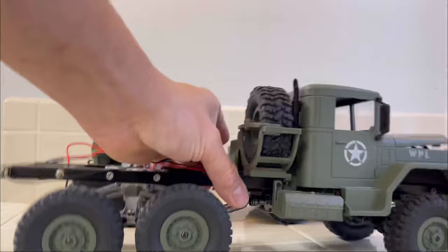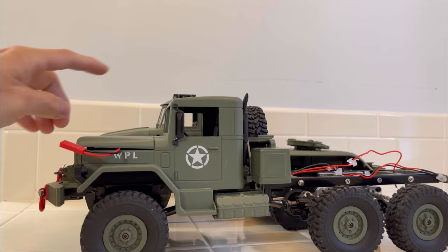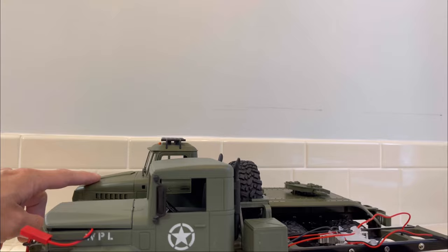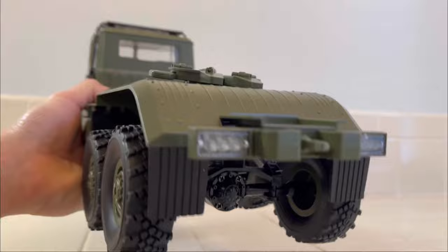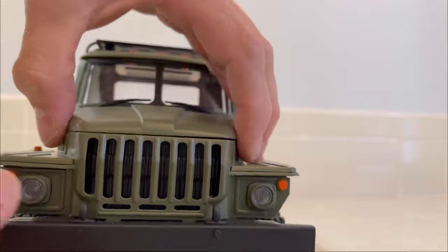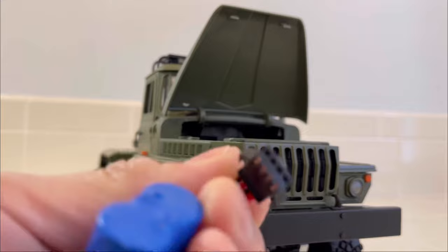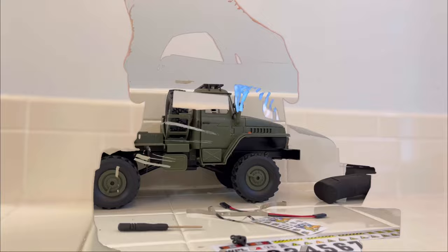We'll compare it to our other WPL B series truck — they're about the same scale, not too much of a difference. It's a little bit taller on the B36-3, but overall length is about the same, so around the 1/16 scale that most WPLs are. We have a spot back here for LED lights but there are no LED lights in there. Some painted orange icons, and inside you have your new battery with the new standard four-pin charger they're sending.